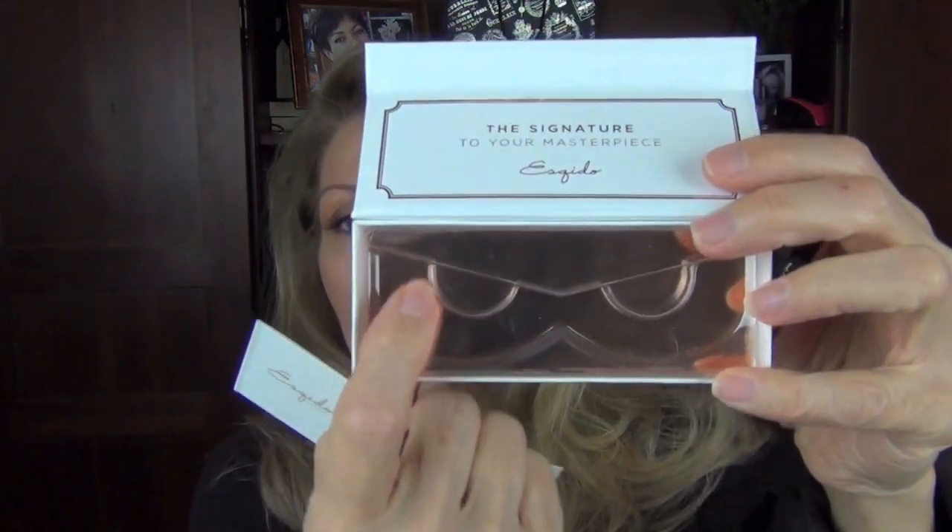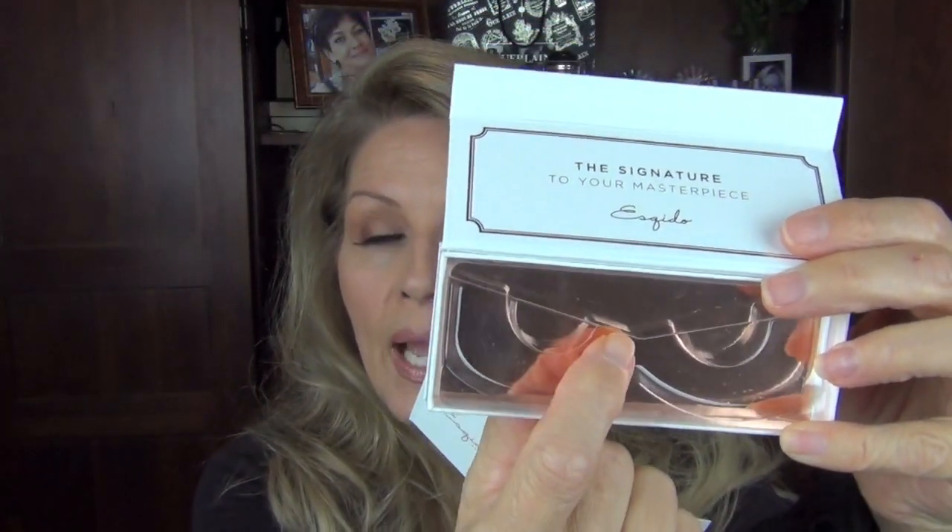The first pair I'm going to show you is the Unforgettable. They come in a beautiful package with a nice container inside to store the lashes when you're done. The pair I'm wearing are the Unforgettable — a nice soft eyelash that is a little longer on the end, which gives you that lift, almost like wearing an eyeliner. I'm feeling comfortable in them. I do feel them on me right now, but I think if I wore these daily I wouldn't notice them anymore.